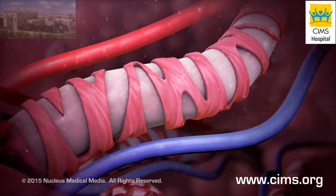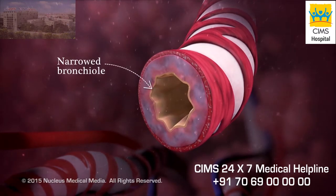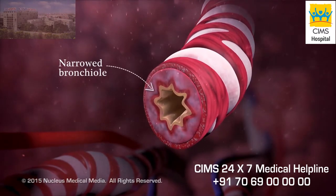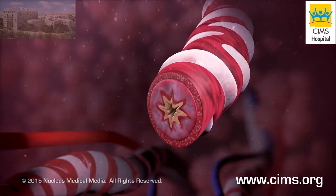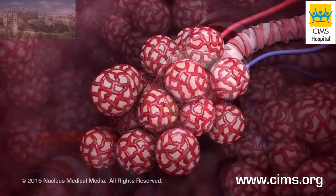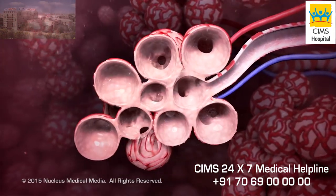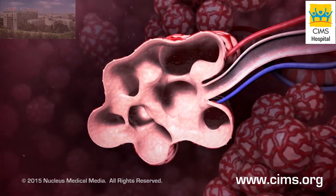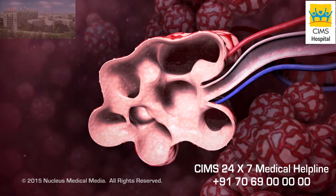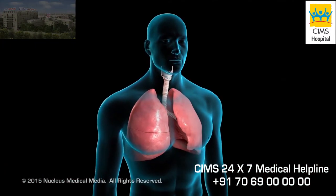Diseases such as asthma, bronchitis, and pulmonary fibrosis narrow your bronchioles, reducing the amount of air going into your lungs. And diseases such as lung cancer and emphysema damage your alveoli, reducing the amount of oxygen in your blood. These diseases can make it hard for you to breathe.